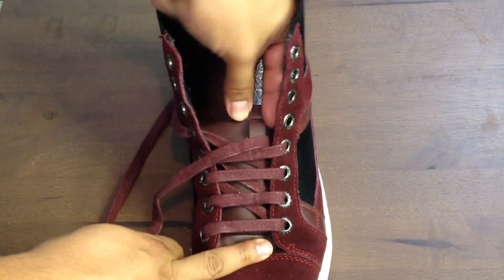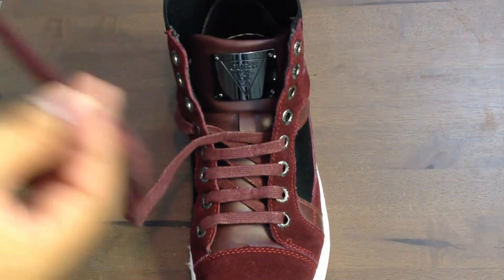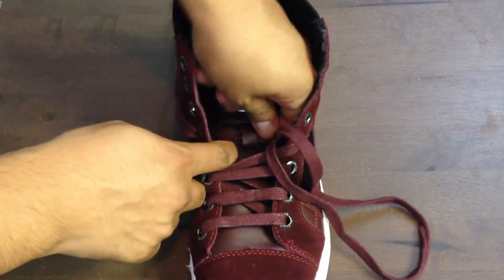You'll notice the tongue does have a loop on it. You can go without going through it, but personally I like to — it just helps keep it up. So that's what I do.